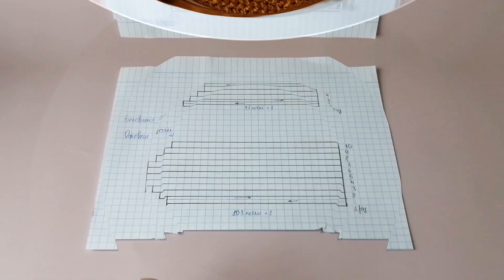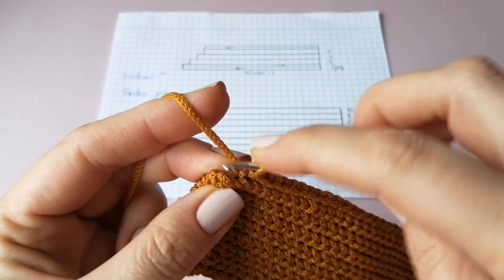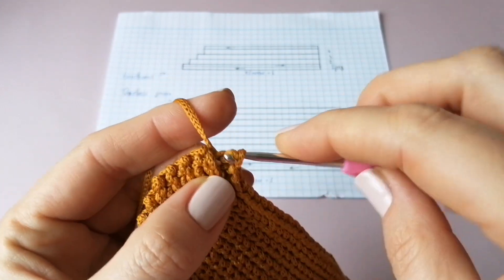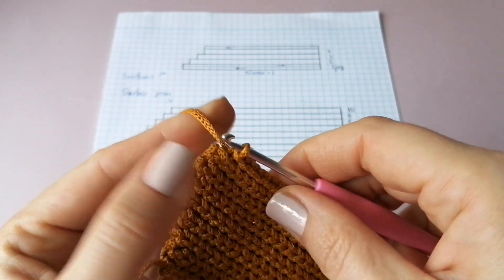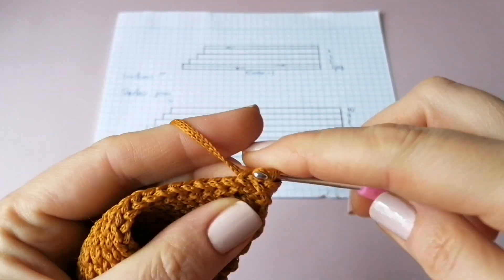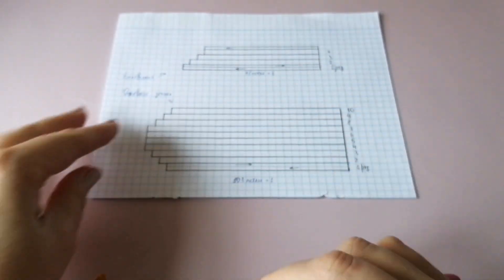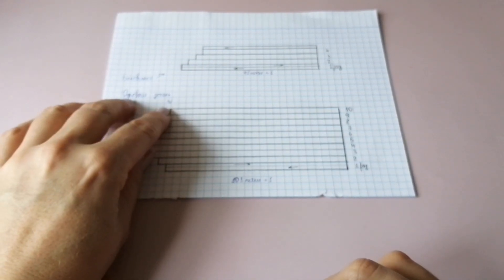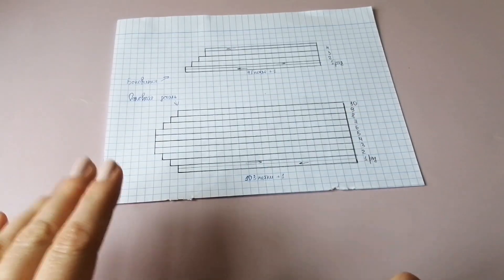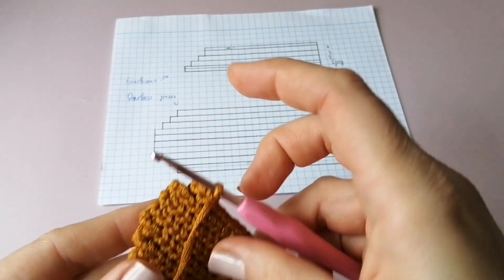Это мы вяжем первую полосу восьмого ряда. Мы просто не довязываем до конца: вот у нас остаётся две петельки, одну провязываем, а вот эту оставляем. Петля подъёма, развернули вязание, идём назад — вяжем вторую полосу восьмого ряда. Таким же образом делаем девятый, десятый ряд. Провязав десятый ряд, шнур не обрываем — он нам понадобится для соединения деталей.